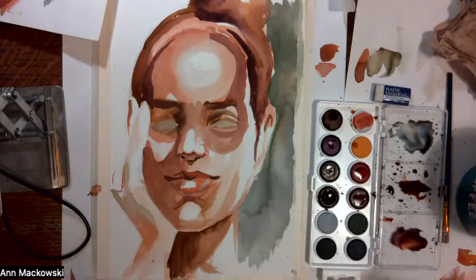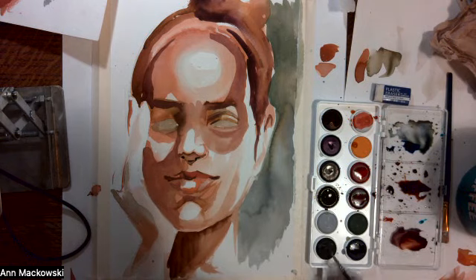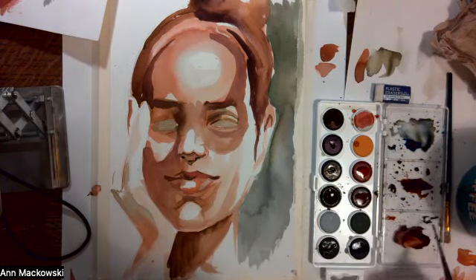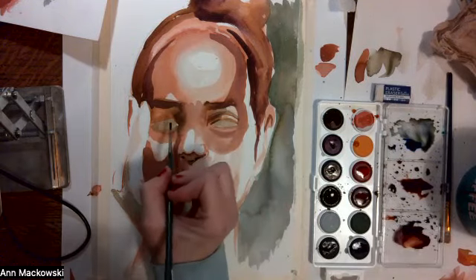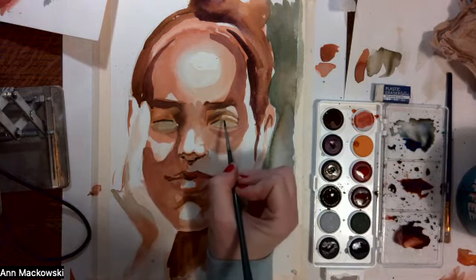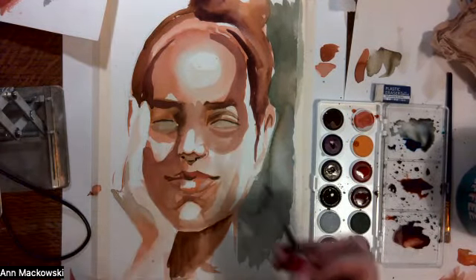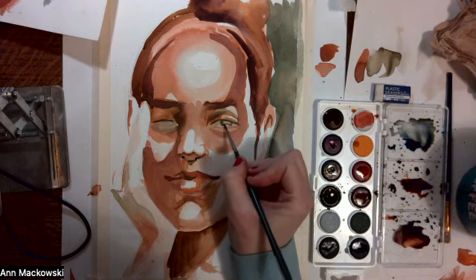Now I can move into some of the details of the eye. I'm going to use black for this — just black, diluted. I'm going to add a bit of phthalo blue to the black, as well as a little bit of the brown mixtures I've been using. I'm going to start with the eyelashes — I'm not going to do individual eyelashes, just one darker area. Then come in with the iris, leaving a little bit of empty highlight at the base.